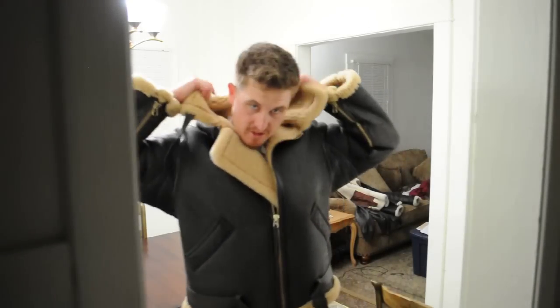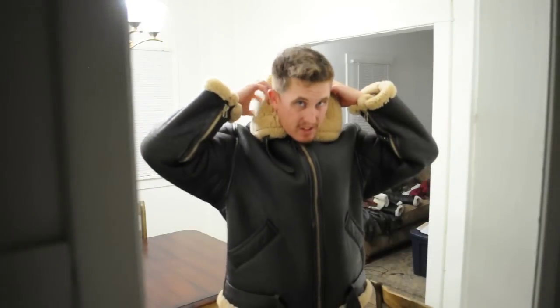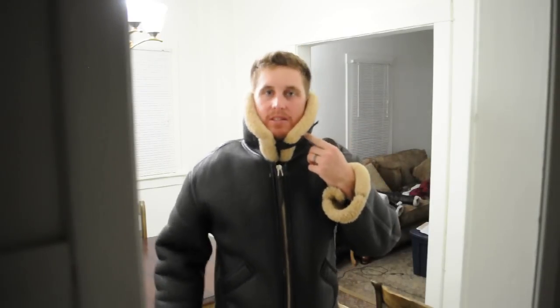And then I'll show you — you can close this up. This thing is heavy duty and will cover your whole face. So if you ever get in a windstorm, you're covered.